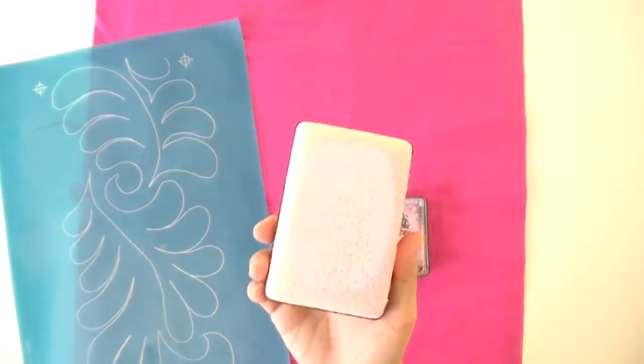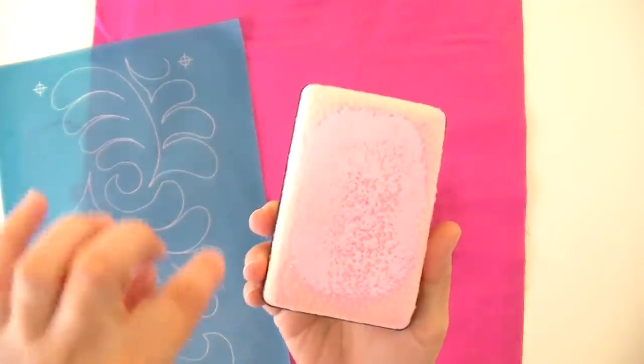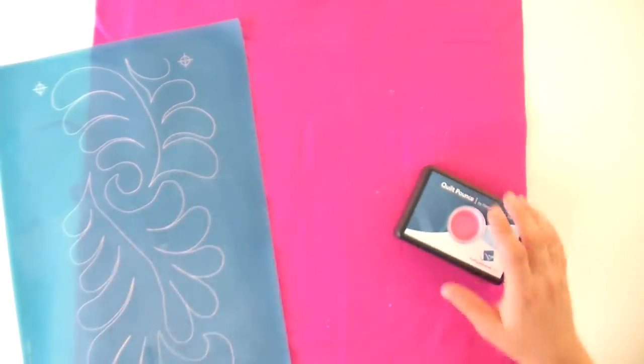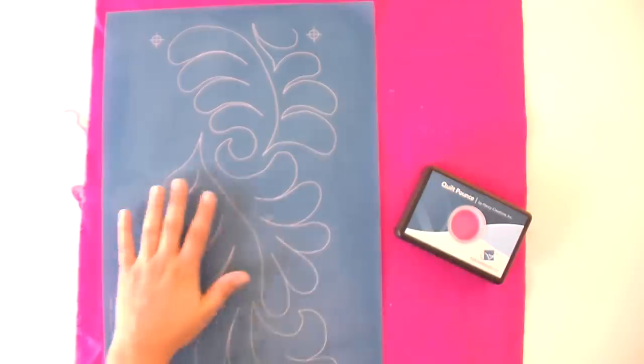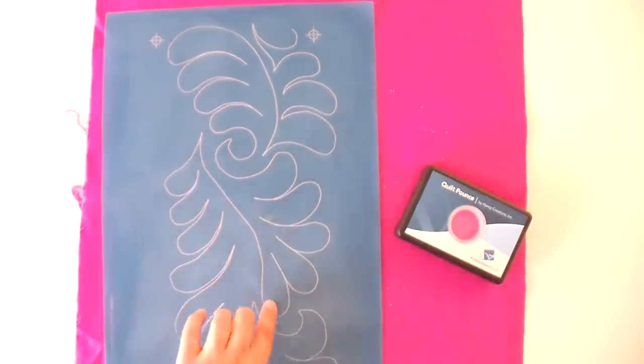What you want is for it to look really saturated — you can really see the pink all along here. Then when you swipe it across, it's really going to transfer through. This material works with any stencil, but works really great with the ones designed to go with it. It's like a screen printing material, so the part where you see the white line is a mesh that's going to allow the chalk to go through and mark your quilt top.